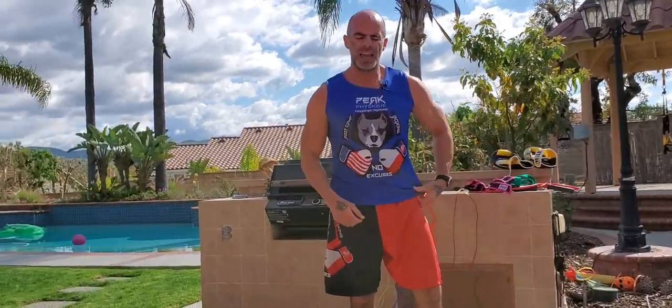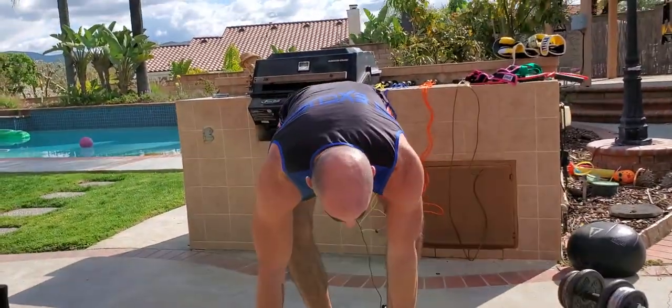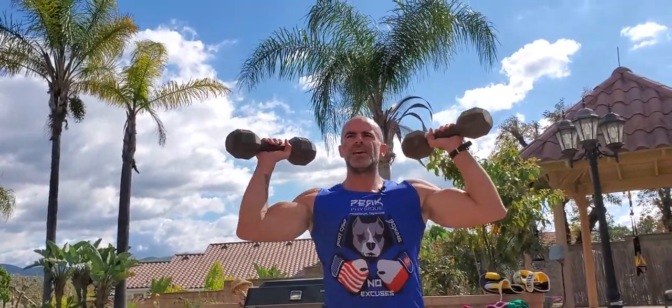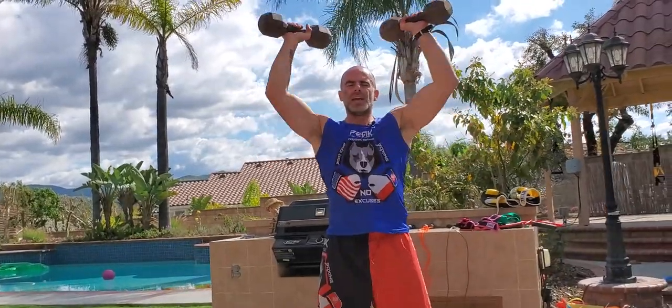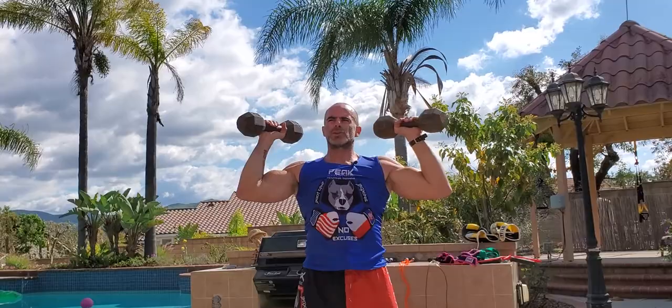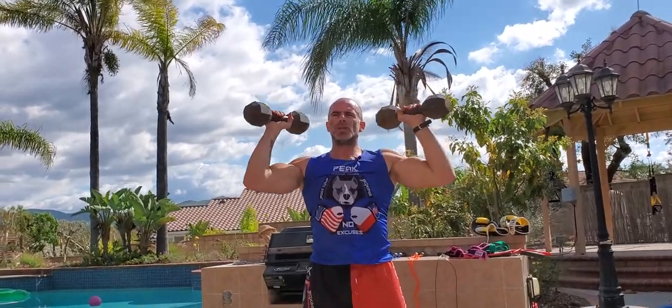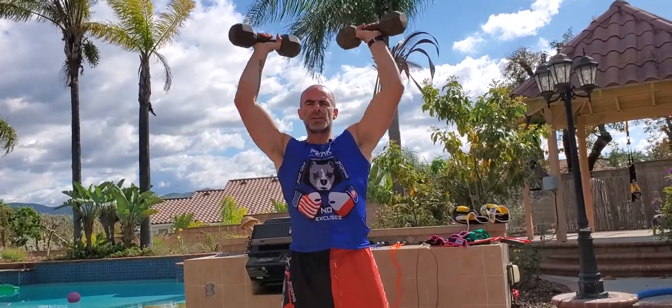Going right to a standing overhead shoulder press. Switch to your medium weight — you're not going to be able to use the same weight as the chest press. Elbows about 90 degrees. Exhale pushing up, in through the nose on the way down. Stabilize the shoulders, keep them strong. Don't come lower than 90 degrees — maybe an inch below — you want to keep tension on your shoulders.